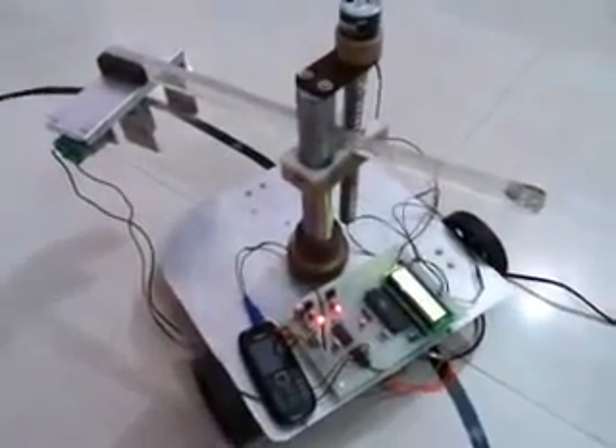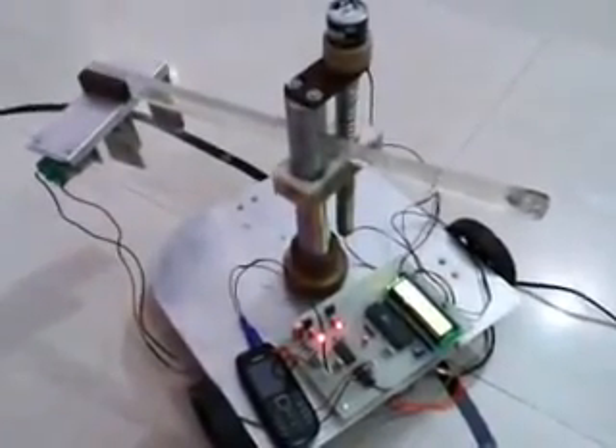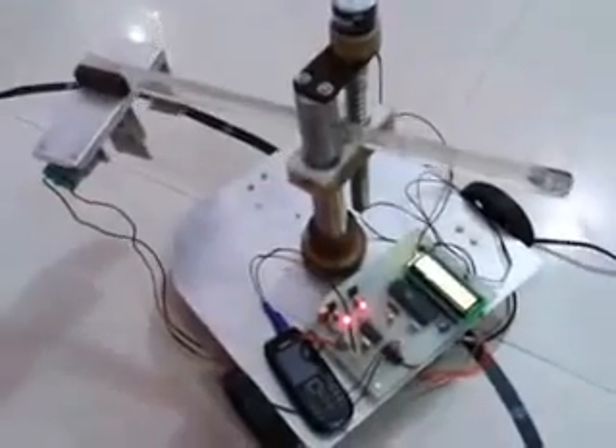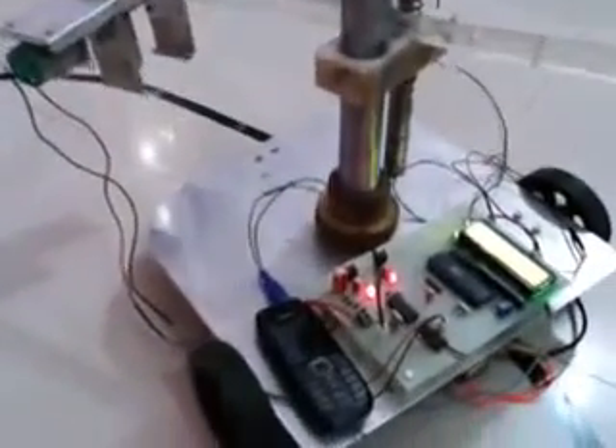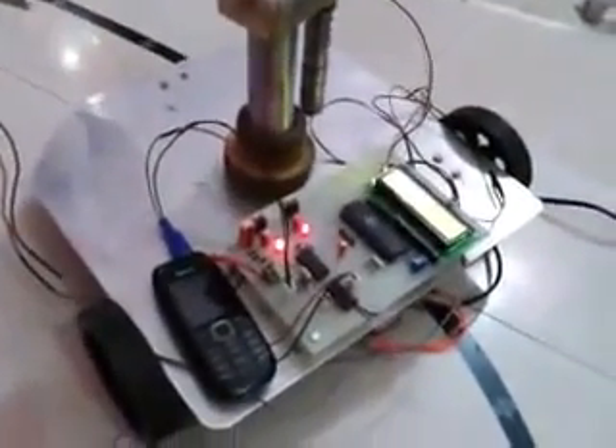Welcome to the project: pick and place robot — a cellphone operated pick and place robot. This is the complete chassis of the robot. As you can see, this is the circuit of the project, and one mobile is connected over here. This is the pick and place arm, this is the motor to move the arm up and down, and one motor is connected at the bottom to rotate the arm.